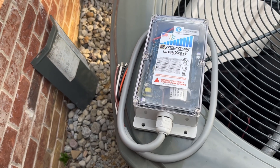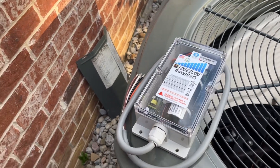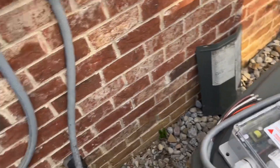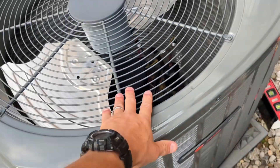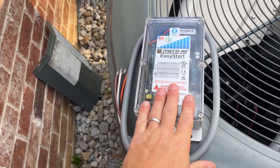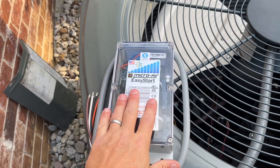This is an ancillary video to my whole home generator install. I'm going to install the Micro Air Easy Start soft starter on two of my Trane XR heat pumps — a two-and-a-half ton and a four ton. There are two different models I had to get, and you can go to Micro Air's website to make sure you get the right model.